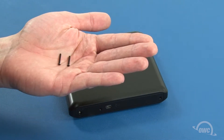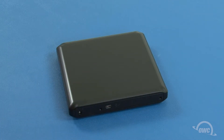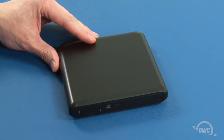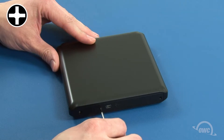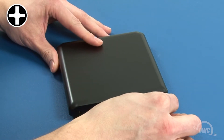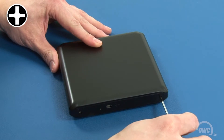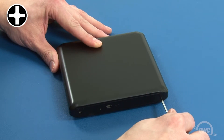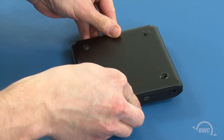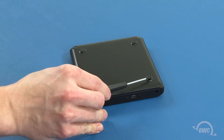Take the two long Phillips screws from the bag, insert them into the two rear holes of the enclosure and tighten them down. Then flip the unit over and insert the short Phillips screw into the uncovered hole on the bottom.